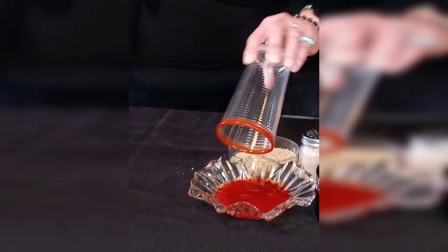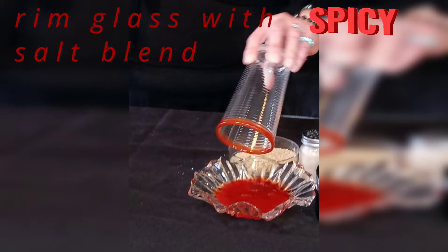So we're going to do it the same way — we're going to rim it. Instead of just doing salt, we're going to do my spicy salt blend. And you could be generous, but it's the same principle. Look at that beautiful color.